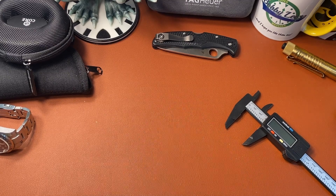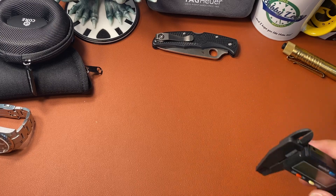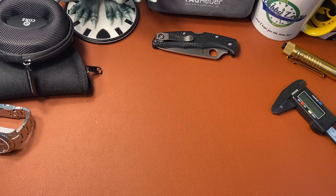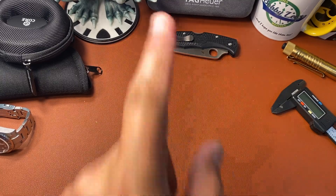Hey watch people, this is Hector with Winding Crowns, and today we have a review of the Fraser and Company watch called the Visionary. But first, roll the intro.